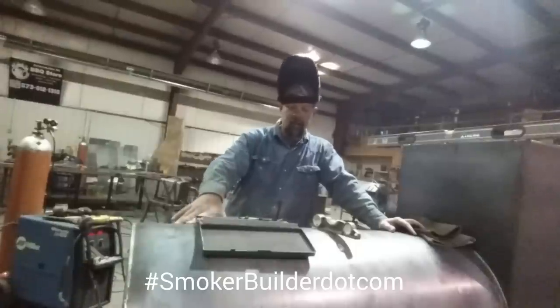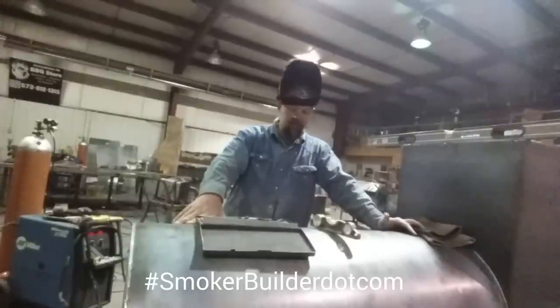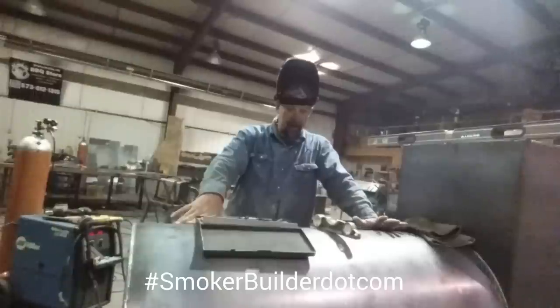In the last eight or ten hours or so I put this pit together here. This is a reverse flow on a trailer — you can't see the whole pit. This is a 24 by 48 reverse flow with a warming cabinet and firebox, and it's mounted on a little 2,000 pound trailer. It's not a very heavy one.